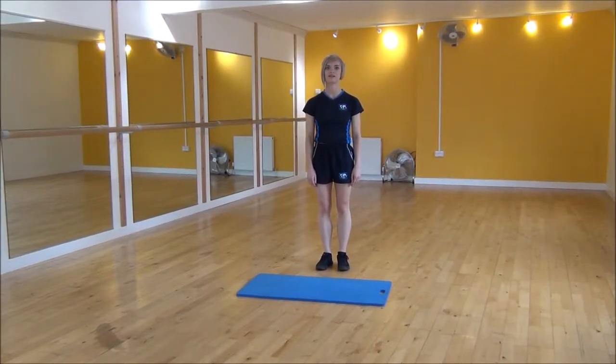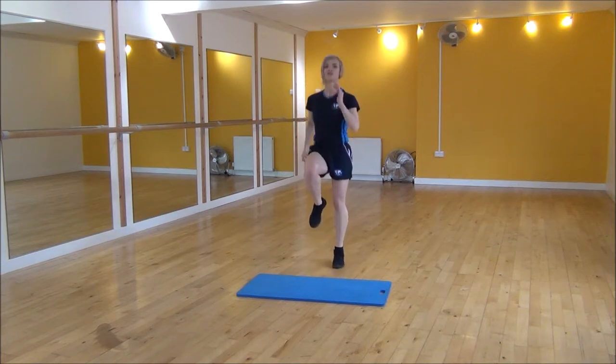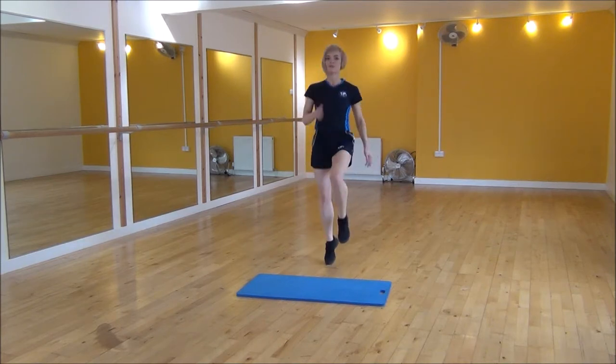Okay everyone, the next exercise today is going to be high knees. So we're just going to start jogging, dragging your arms up and lifting your knees up as high as you can. Make sure that your core is engaged when you're doing this as well. So knees right up, use your arms to drag your legs up as well.